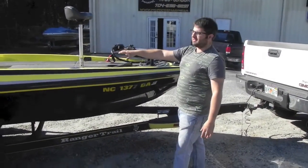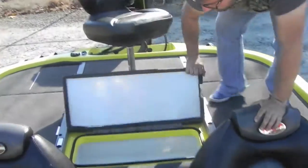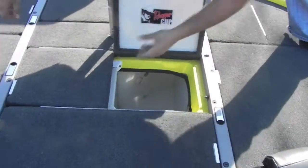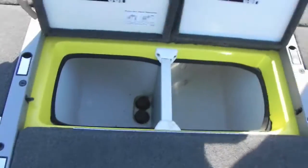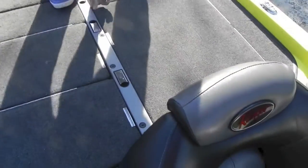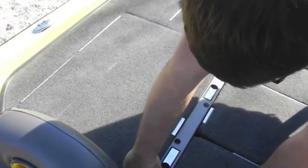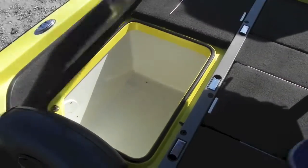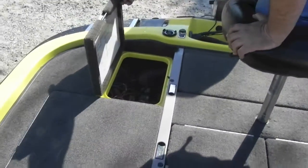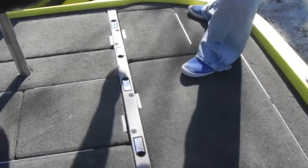We'll hop inside and show you a couple of things. It has a great layout. We'll pop these hatches — they open really nicely. Got a fish box right here. You got dual-sided live well. Everything pops nicely, no levers to pull or anything. Got big fish boxes on either side, one on the left and one on the right. You got battery access right here and your trolling motor batteries over here.